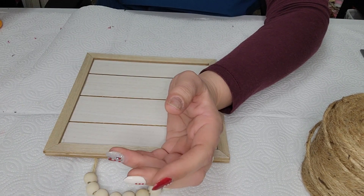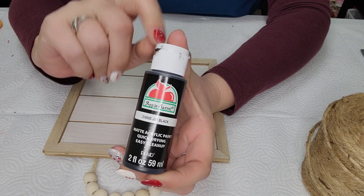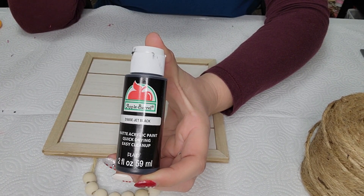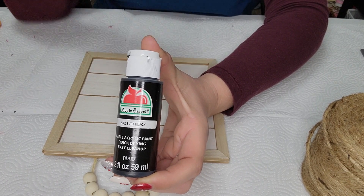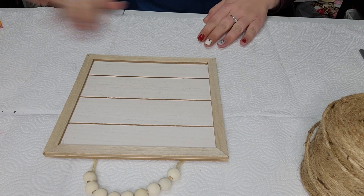I have the basic white and I have a black here. We are going to be mixing the black with the white to make a good gray color that I want to use because I don't have gray apparently. So we'll be mixing that together just for the color.